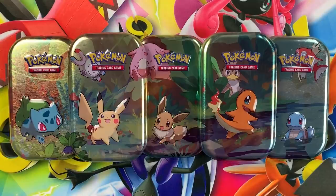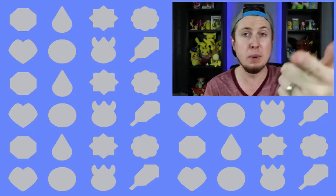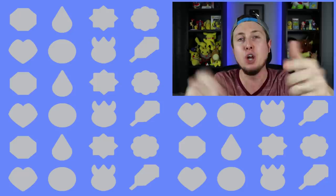Thank you so much for taking the time out of your day to come hang out with me. Remember the Pokemon fun does not stop here — we have many more awesome Pokemon videos on this channel. I love every single one of you amazing people all around the world and I will see all of you awesome people in the next video. Peace, love, and a high five!